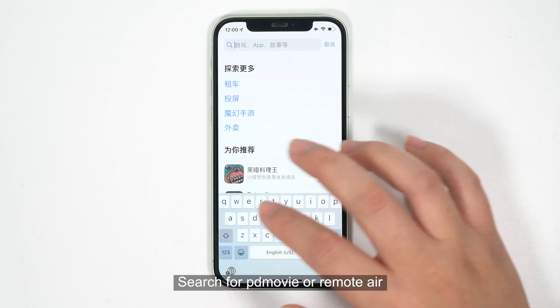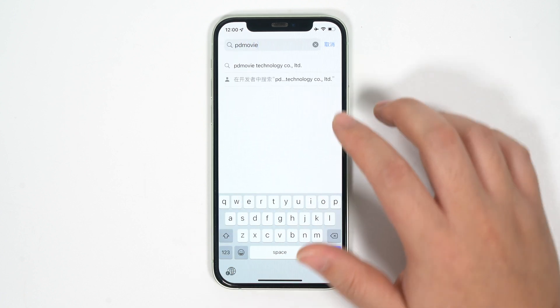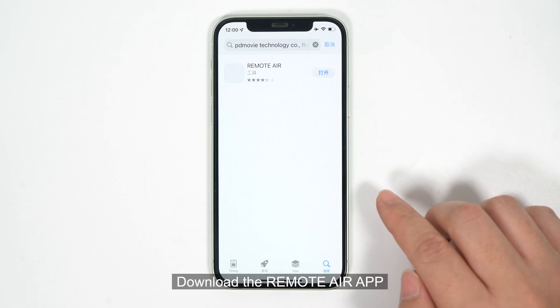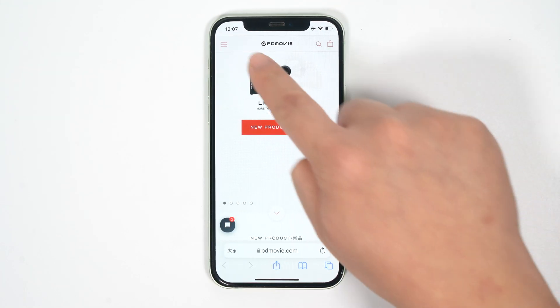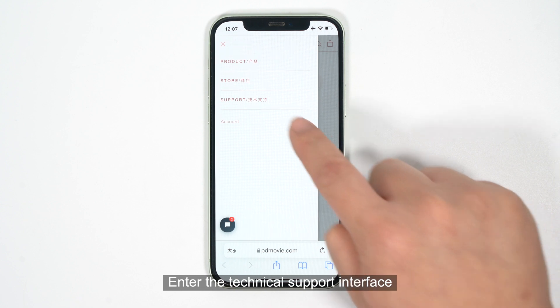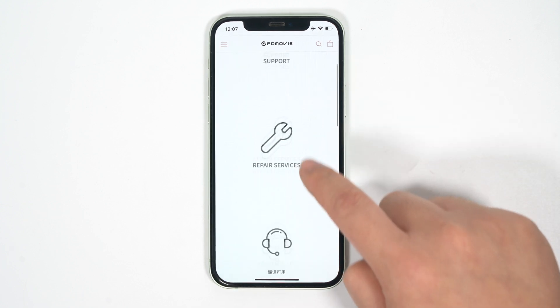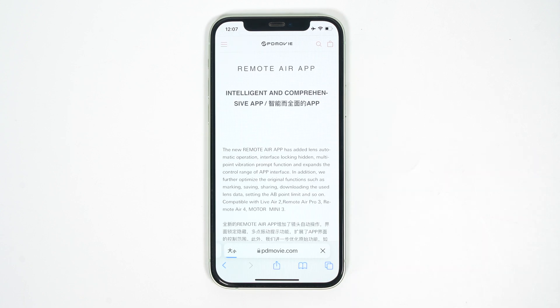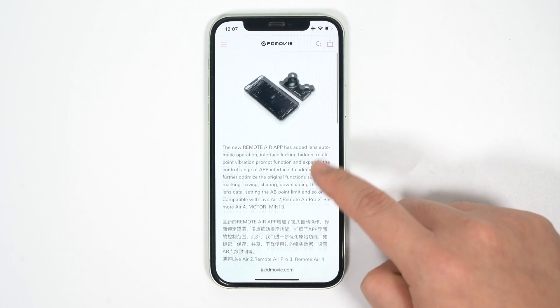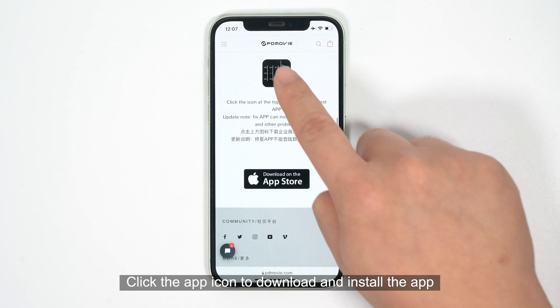Open the App Store and search for PD Movie or Remote Air to download the Remote Air app. Alternatively, log in to the official PD Movie website, enter the technical support interface, go to the download page, and click the app icon to download and install the app.